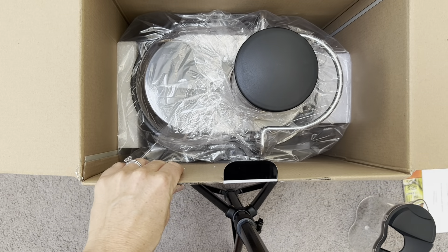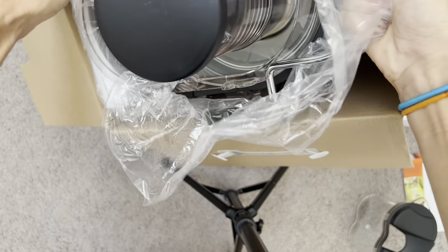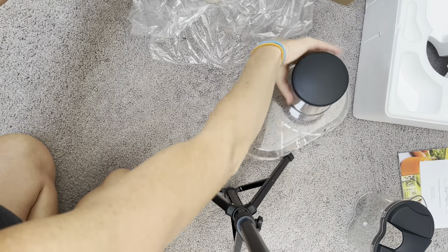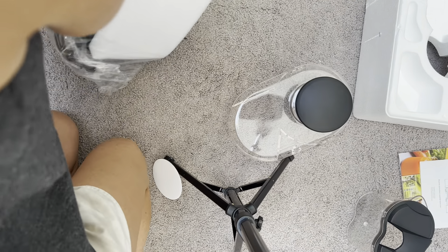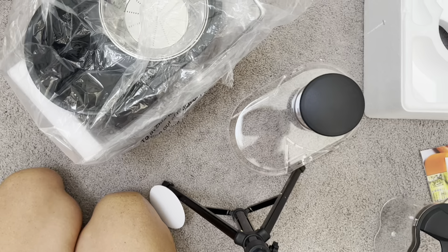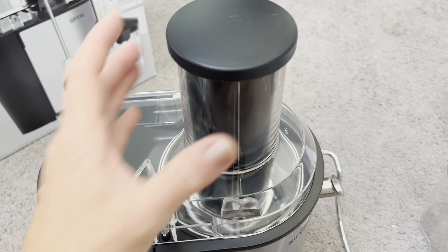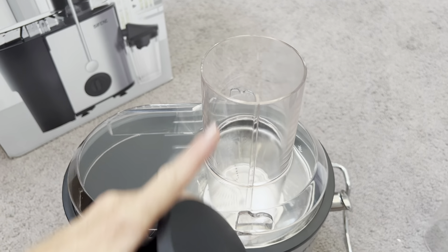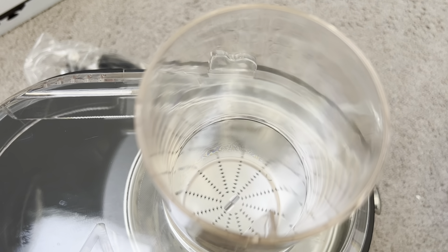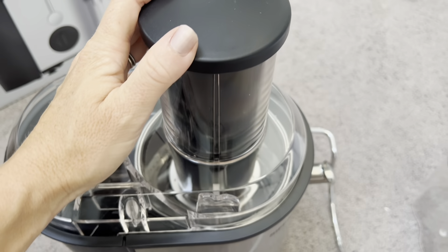Next is the juicer itself. It was really nicely wrapped and everything was in perfect condition inside. This up top is where you put the fruit — you're gonna put the fruit inside here and you can see the blades down there. That is what's going to be spinning and cutting up the fruit and juicing it really well. This is a really big three-inch spout, which is a lot bigger than other juicers, so you're gonna be able to fit whole fruits.